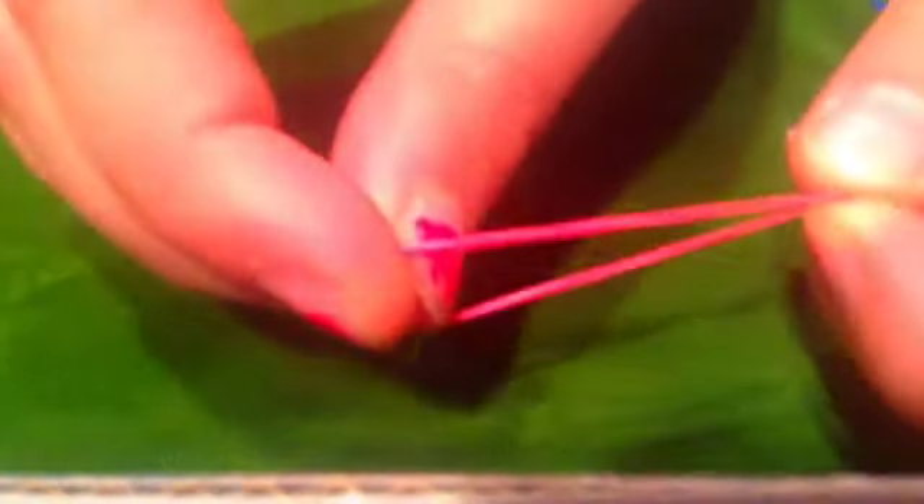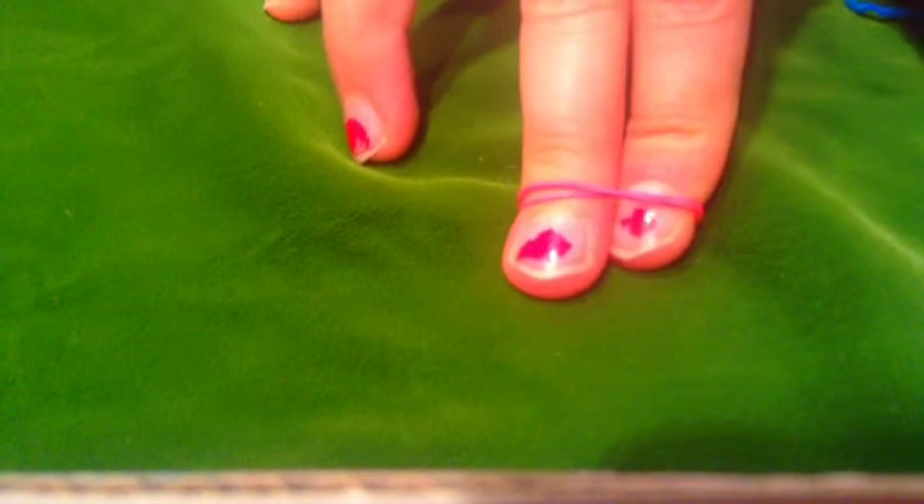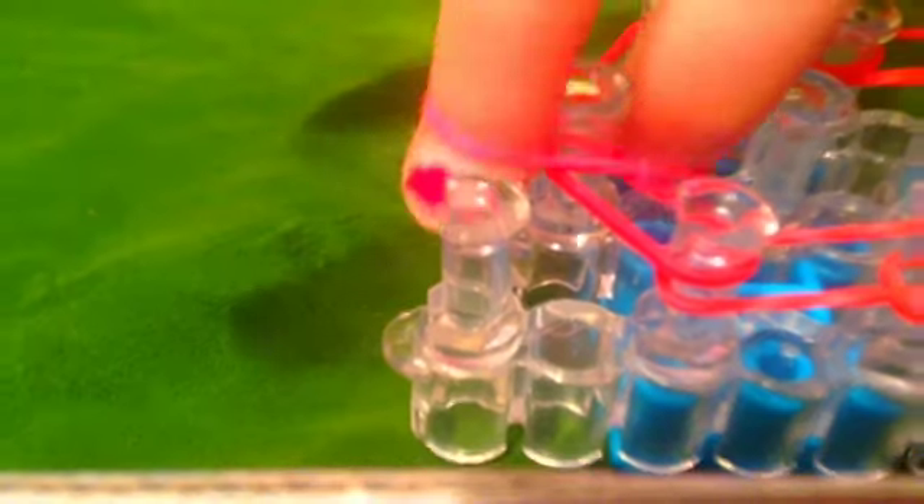Just take your color, stretch it out, make a figure eight, and then place it on your two fingers and place it on the peg you want to put it on. Now you're going to want to go to the top of your loom, take your cap band, and place it at the top.